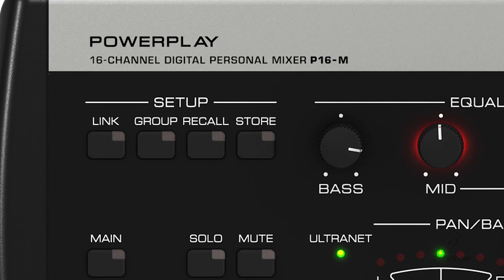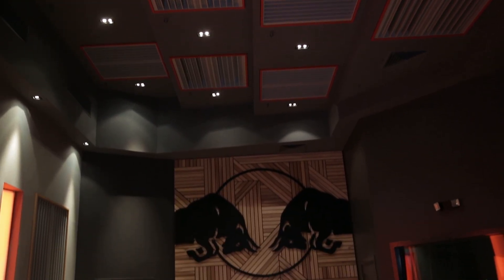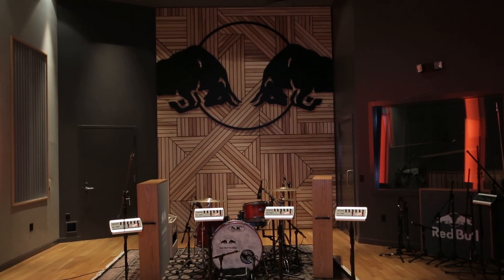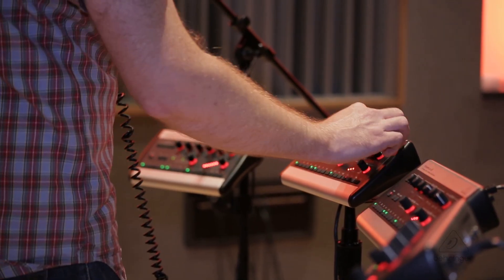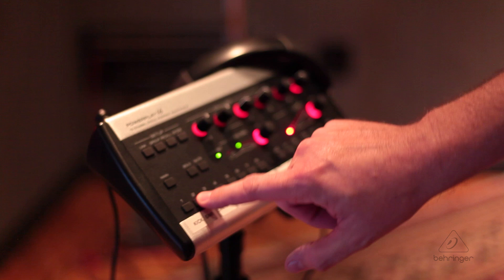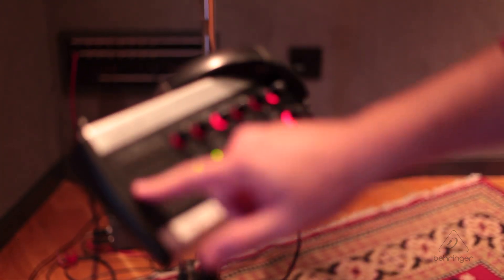I make all these adjustments and I can store them — just press and hold store, tap on it twice, and I've stored all those settings. Another nice feature of the P16M is to use it in the studio. Most of the time the engineer has to try and get everybody happy with the mix from his console when he has no way of hearing what it's like in the studio. With the P16M, everybody gets to dial in their own custom mix, they're more comfortable, and they're going to play better.